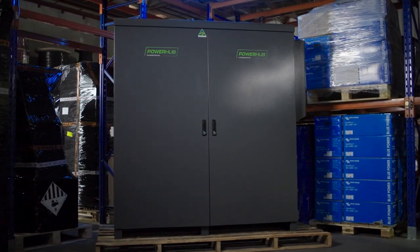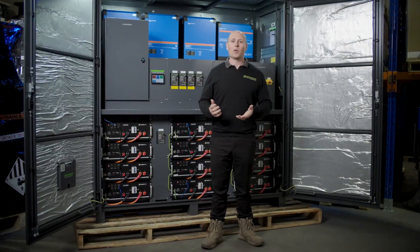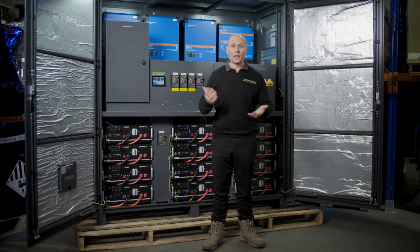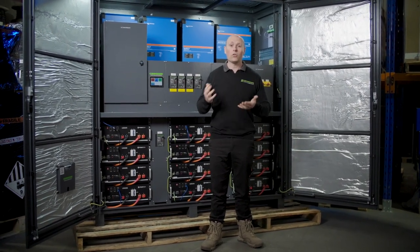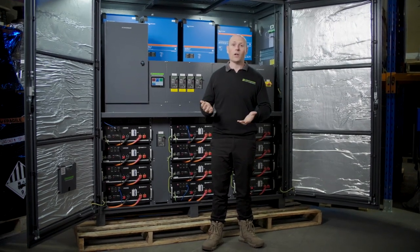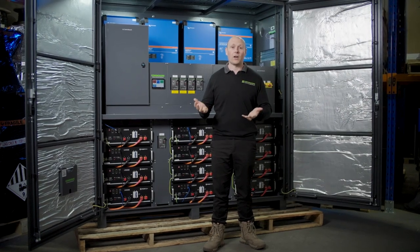G'day guys, it's James from Commodore Solar, and today I'm going to give you a walkthrough of our Power Hub commercial. You'll typically see a Power Hub commercial in a large single phase circumstance, which could be a large home. It will also do these in three phases as well, which could be 24 kVA, 30 kVA, or 45 kVA of three phase power.